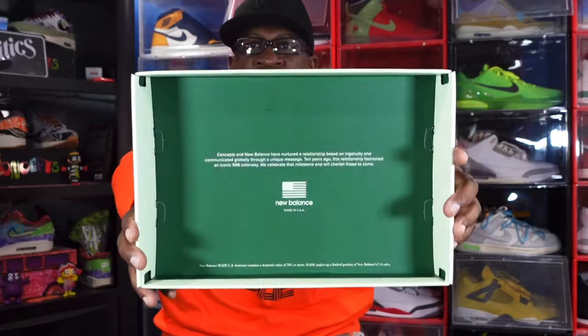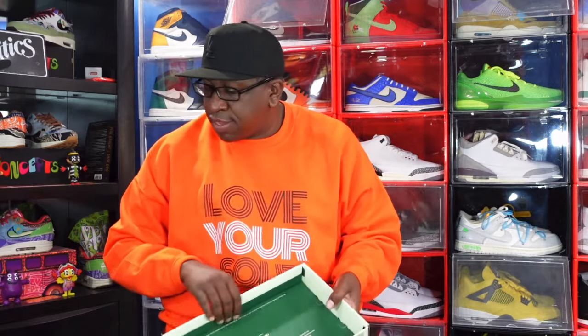This is the inside of the box — a very sturdy box. It reads: 'Concepts and New Balance have nurtured a relationship based on ingenuity and communicated globally a unique message. Ten years ago this relationship fashioned an iconic 998 colorway. We celebrate this milestone and will cherish those to come.' Like I said, this is a retro of a sneaker that came out ten years ago.